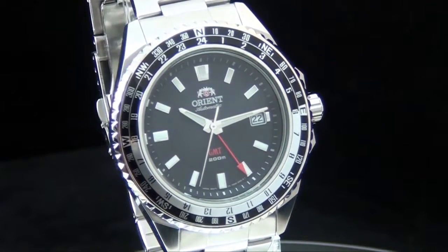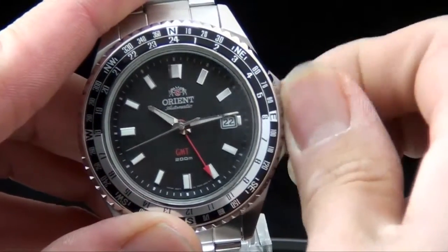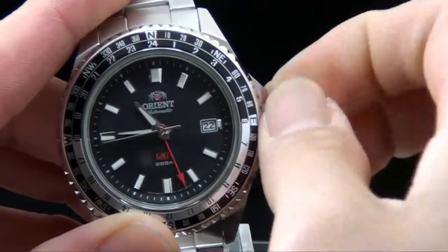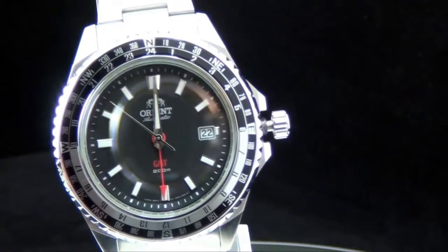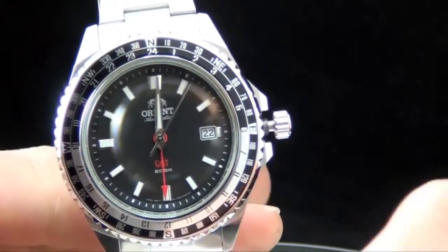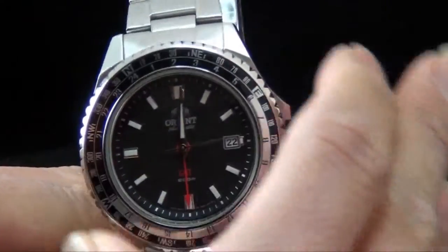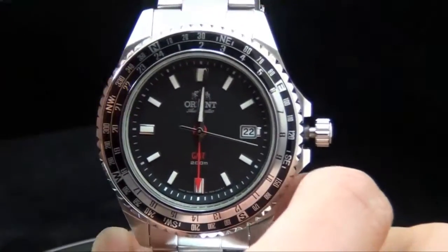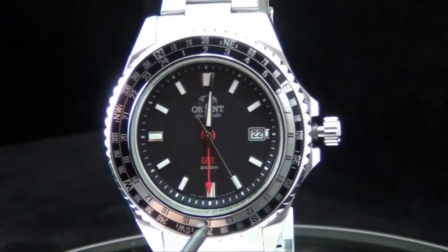Let me go ahead and explain what that means. I'll unscrew the crown and change the time to around 12. Let's say I'm in Los Angeles and I need to communicate with someone in Chicago on a moment's notice. Chicago and Los Angeles is easy — it's just two hours ahead. So it's noon in Los Angeles, meaning it's going to be 1400 hours in Chicago. Take a look at the watch — you'll see that the GMT hand is now located at 14.